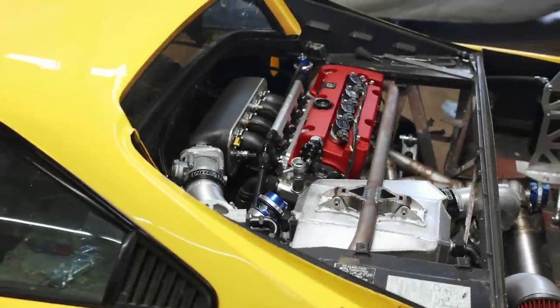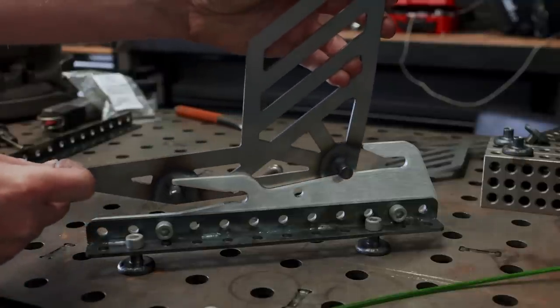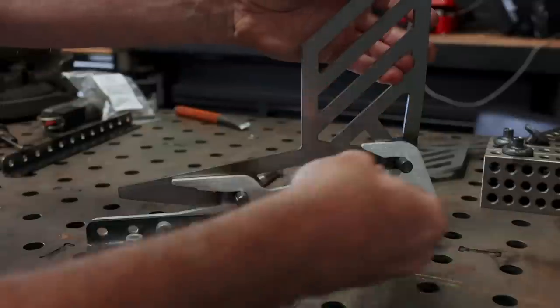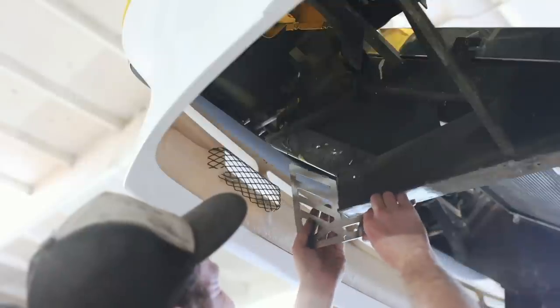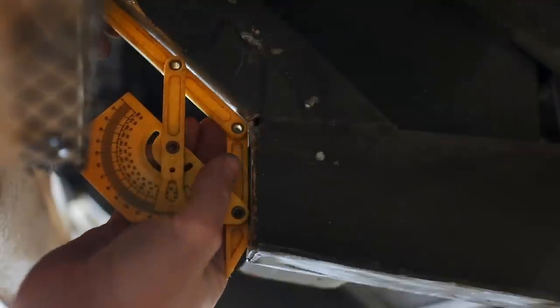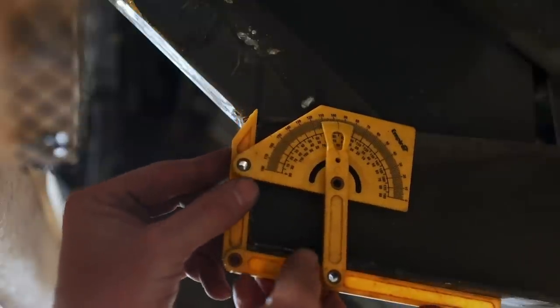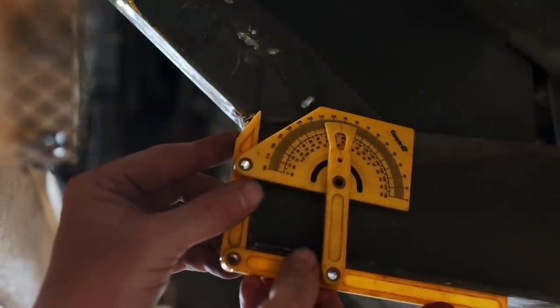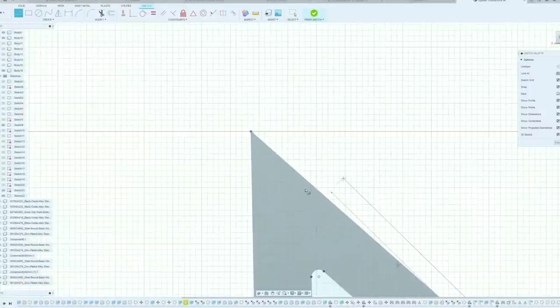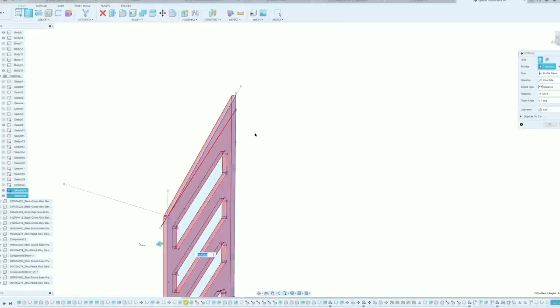Let's revisit those splitter mounts I designed a few episodes ago. Functionally the design should work well, but when we went to install them we ran into a big issue — using a paper template meant my measurements weren't quite right and the bracket didn't fit. What I should have done was use a protractor. But with good dimensions in hand, this is a simple fix — we still have all our files in Fusion 360, so we just modify the sketch, add material to the top, and now we've got something that should fit.